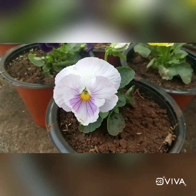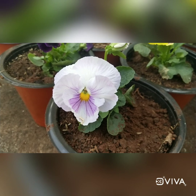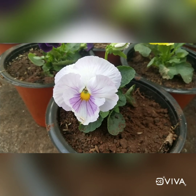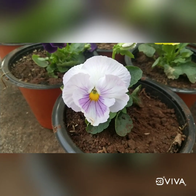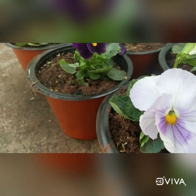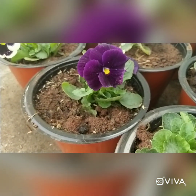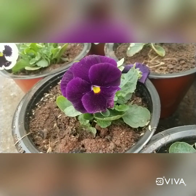Hello guys, how are you all doing today? I wanted to show you my beautiful collection of pansies and discuss the soil mixture of pansy, how you have to take care of it, and how you can grow more to achieve a good number of flowers. Let's begin — it is a West Asia hybrid plant basically.